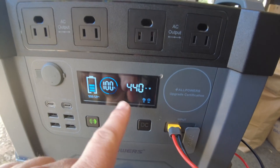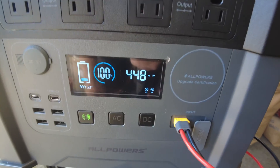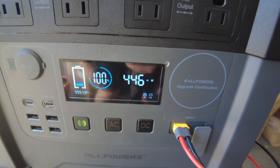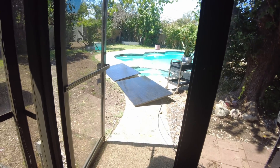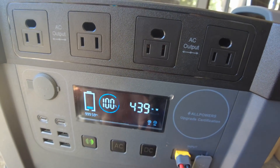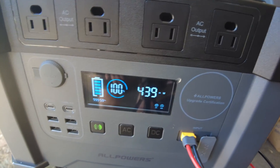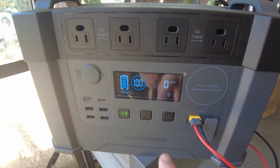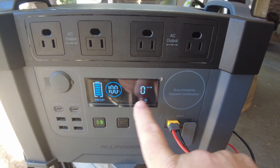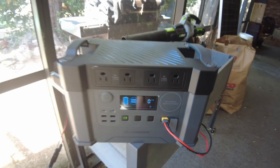The solar input power started winding down slowly, meaning it's getting close to fully charged with plenty of sun still available. It gradually dropped until it was pulling no more power — fully charged at 100%. This thing is like a solar charging beast.